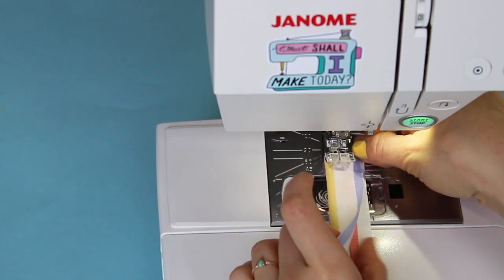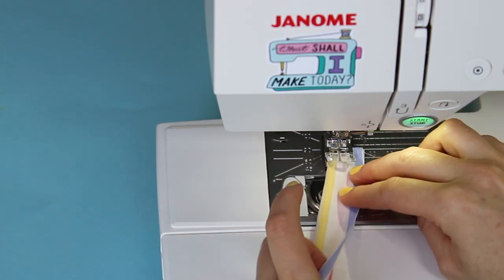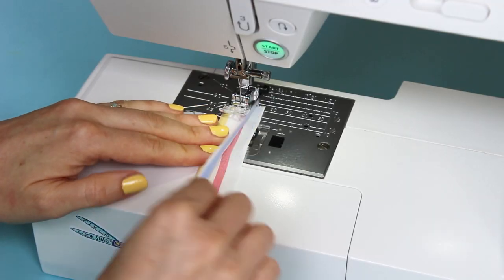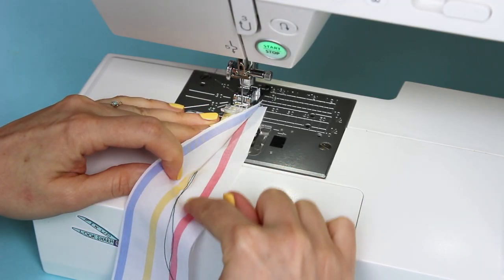Now fold the strip lengthways right sides together, lining up the long raw edges. Lower your presser foot to hold everything in place. The long threads should be sandwiched between the fabric layers.